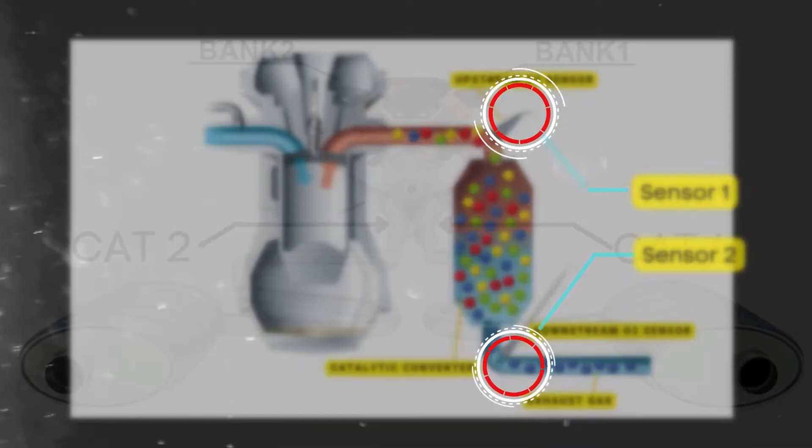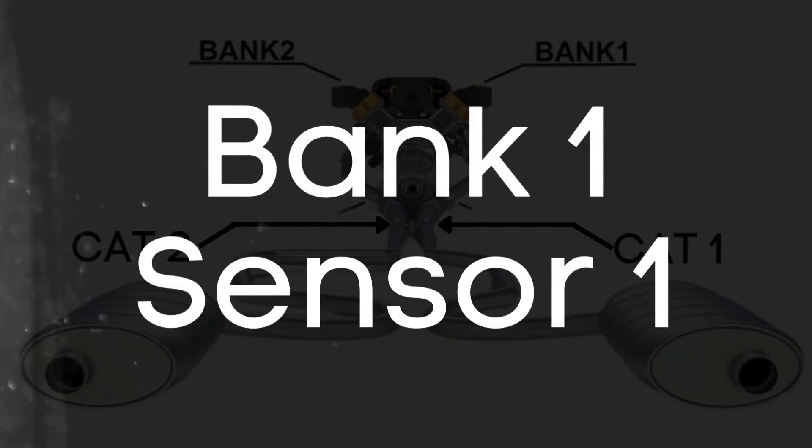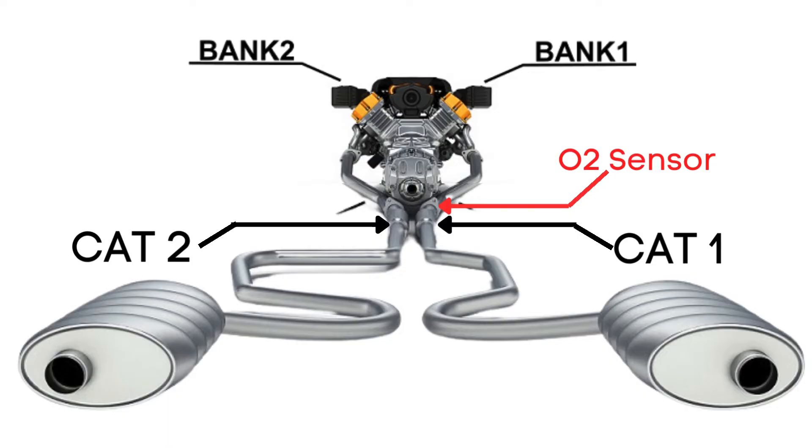So when we talk about Bank 1 Sensor 1, we're focusing on the oxygen sensor that's upstream on the side of the engine where Cylinder 1 is located.